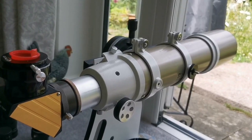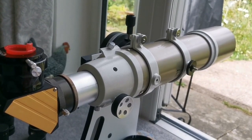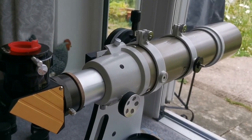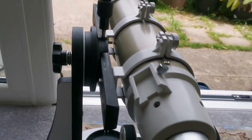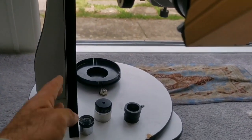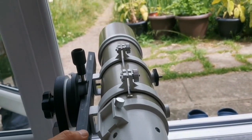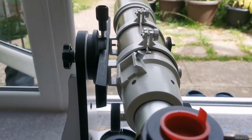The telescope I was using is the Skywatcher EVOSTAR 3.5-inch apochromatic refractor — the gold version. For the mount I'm using a Skywatcher Flex 130mm Dobsonian mount, which is quite fit for this. And this is a Losmandy dovetail bar, which is quite solid and suitable for this work.